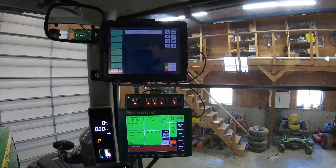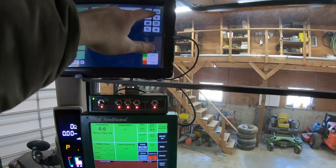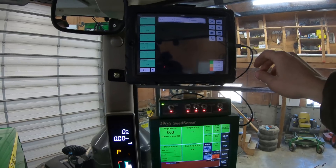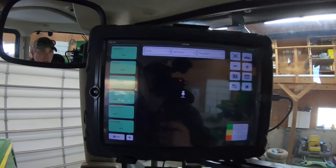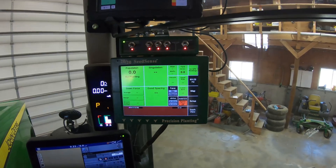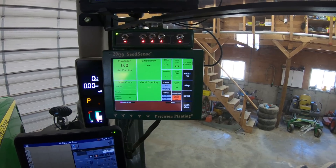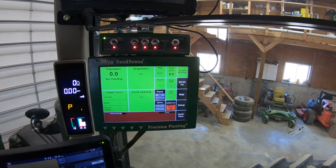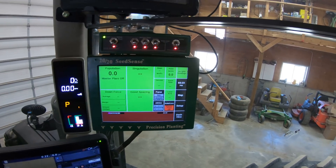Over here we have the 2020 and the iPad that kind of shows the display of the field as planted. It kind of does a planting map as it goes. The 2020 is running the seed meters, seeding rate, down pressure, and also the liquid fertilizer. It's not really talking right now because it's not connected to the row units — I'm missing that one wire. But that kind of runs everything, and the switches here run the sections and auto swath.